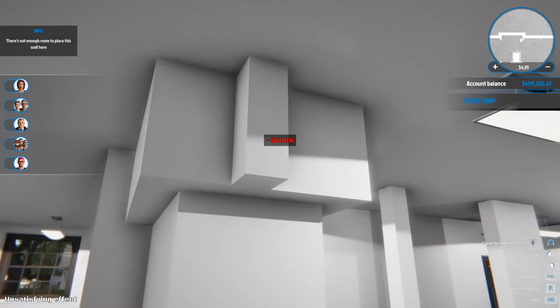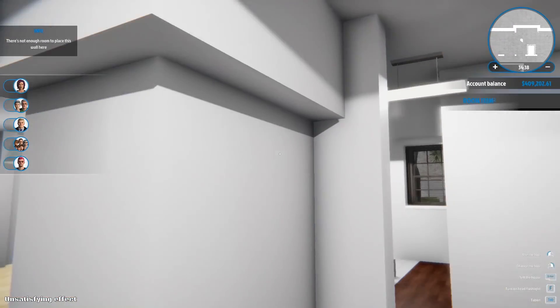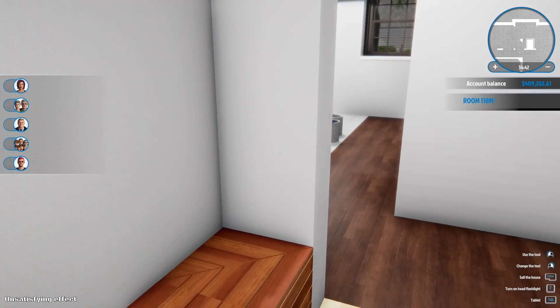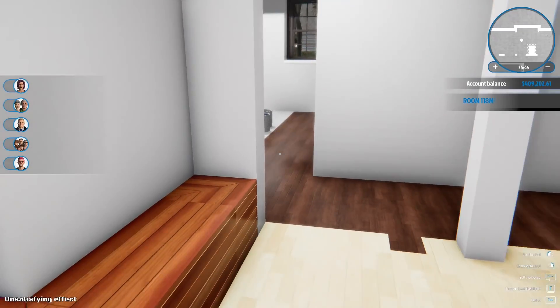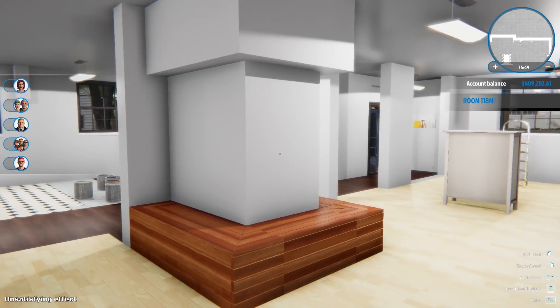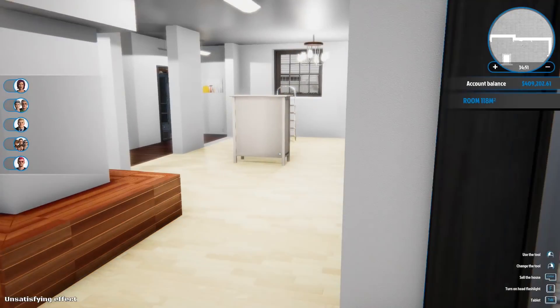There we go - I've put the lintels all the way around here. You could play around with this - you could get rid of the back wall and have it showing on all four sides, but I just wanted a three-sided aquarium, so this is the way I'm going to do it.